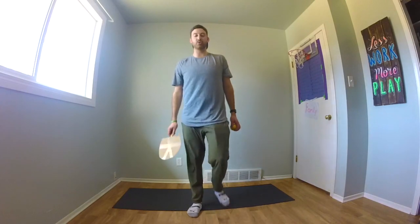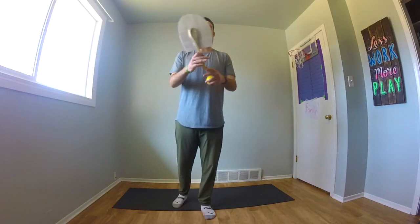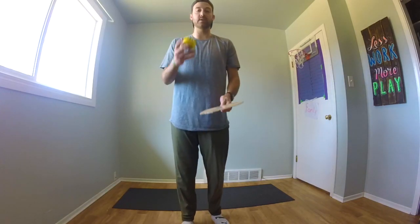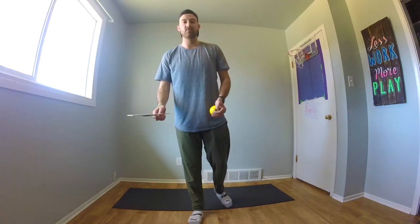Alright, the next challenge we're going to do is see if we can hit the ball, switch hands, pass the paddle to our other hand, and then hit the ball again. I'm going to try and see if I can go back and forth, switching my paddle from one hand to the other, while still keeping the ball up.